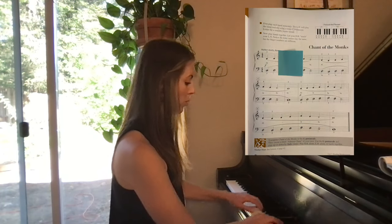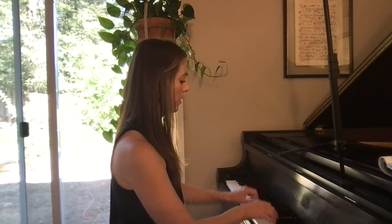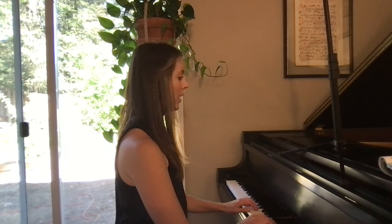One, two. Again. One, two. And I would do this until that felt really, really easy and until I felt like I was ready to move on.